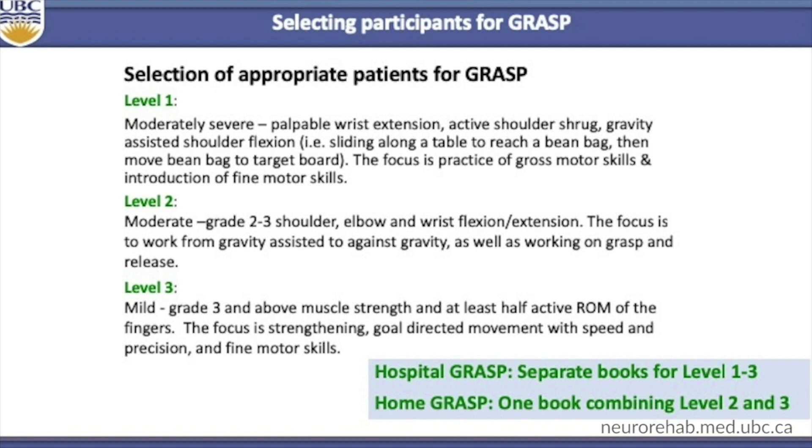In level two, people have moderately affected arm and hand function. They have grade two to three shoulder, elbow, and wrist flexion-extension. The focus is to work from gravity-assisted to against gravity, as well as working on grasp and release. In level three, these are individuals with moderately affected stroke; their muscle strength is at least grade three and they have about half active range of motion of the fingers. The focus is on strengthening, goal-directed movements with speed and precision, and fine motor skills.